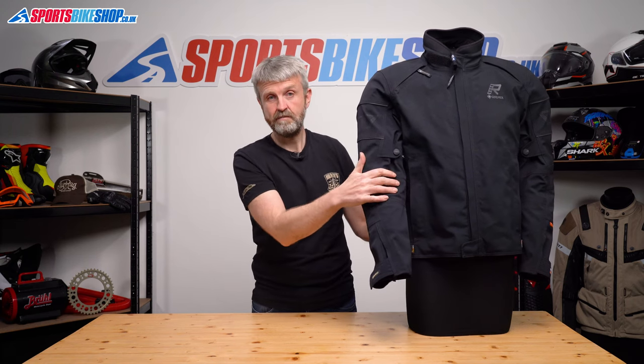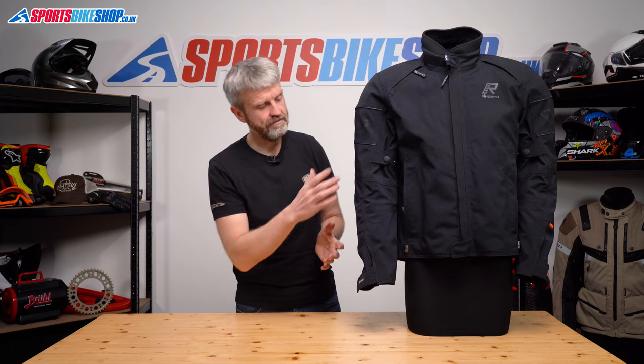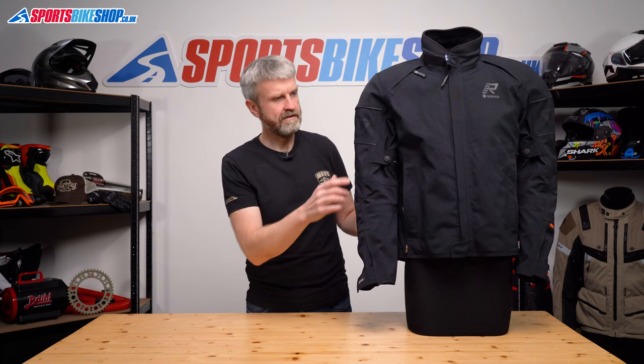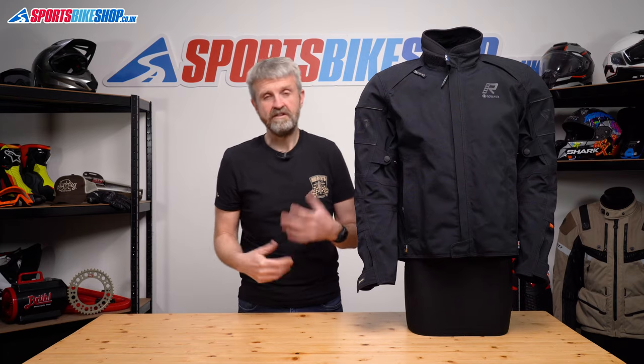The exterior pockets on this jacket are dead simple. You get one at each hip, and they've got water-resistant zips. Rukka are playing safe by calling it water-resistant rather than waterproof. The pocket linings are Gore-Tex, and the zips themselves are the same ones used on the vents, so if you've got the pocket zips done up properly, they should be waterproof. But Rukka aren't promising it, and I'm definitely not either.